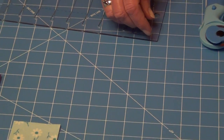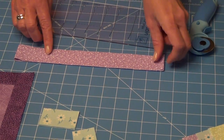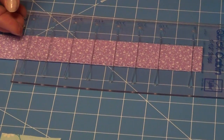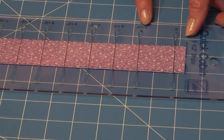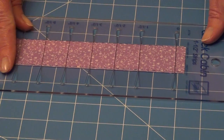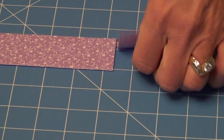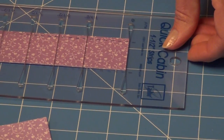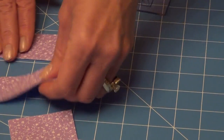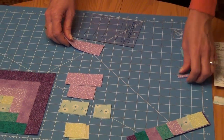I'll set those aside and do the third. Again, I fold my fabric in half one more time so I'm cutting through 4 layers. I put my ruler over the top — the third strip instructions tell me I need to cut at 0 and 2½, and then 0 and 3½. Let's start by cutting at 0 and 2½, then lining it up again at 0 and 3½. You're going to continue this on until you have all seven fabrics cut exactly the way instructed on the sheet.